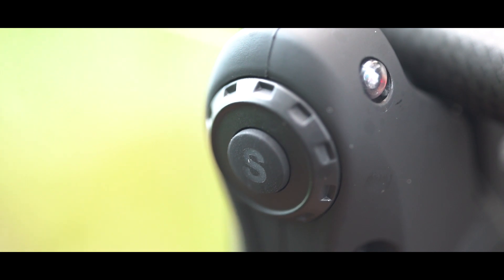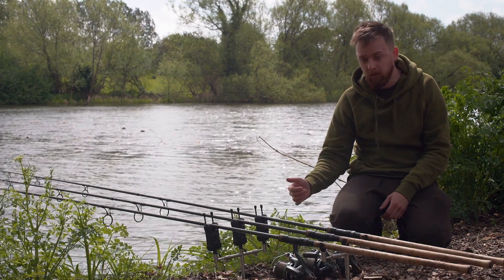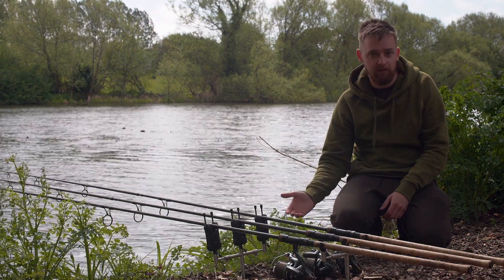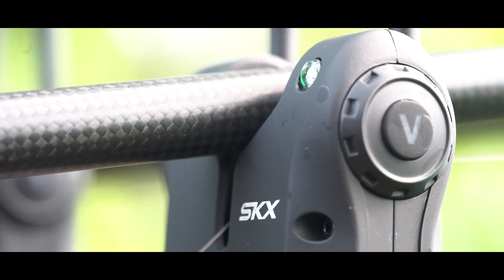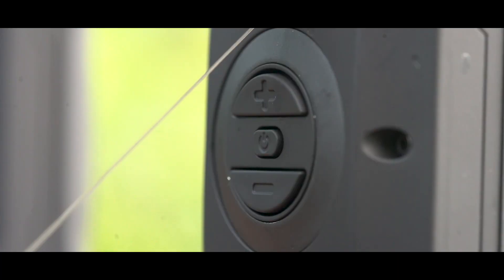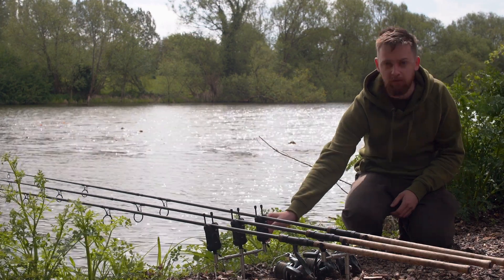There's six different sensitivity settings, seven volume and seven tone, and they're nice and easy to change too. Either side of the alarm head you've got buttons — either a V, a T or an S depending on what you want to change. It's simply a case of pressing that button, then on the front you have a plus or minus, so you can change it to whatever suits your needs.